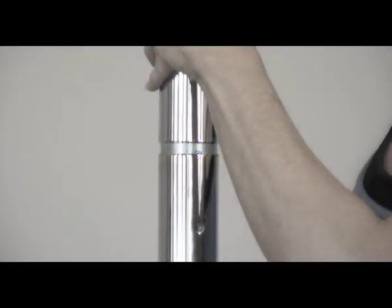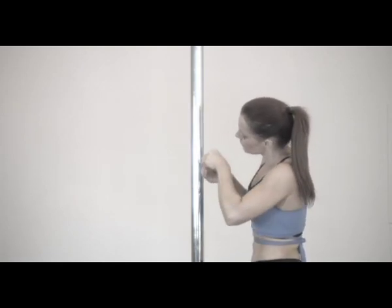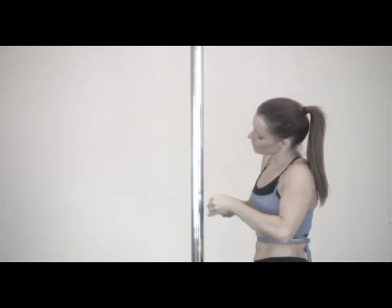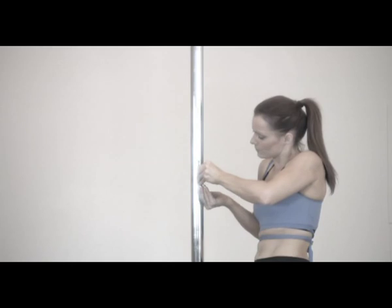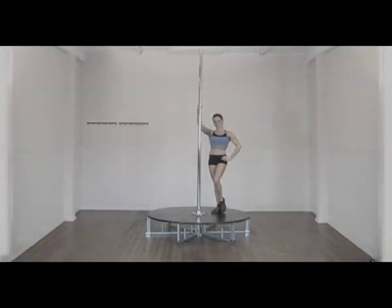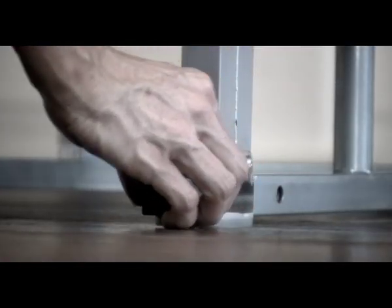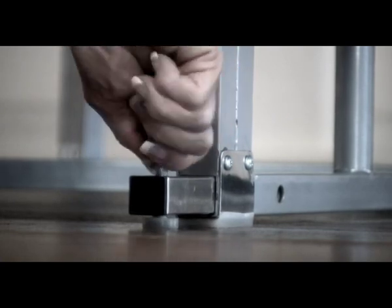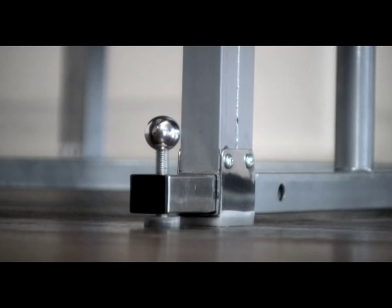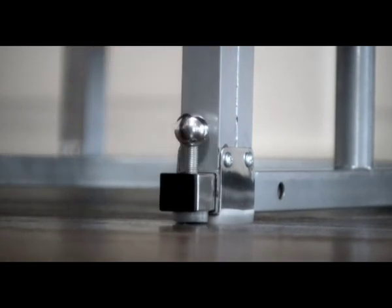Once the poles are in place, expand the X-joint to lock them together. First, ensure that there is no gap between the two poles. Now turn each screw clockwise, alternating until each screw is lightly tightened, then tighten each screw until they are both locked in place. Your poles are now locked together and ready for use. At the end of every subframe is a screw adjuster — use these to stabilise the stage and stop it wobbling. Screw clockwise to extend, counter-clockwise to retract. The main stage assembly is now complete.